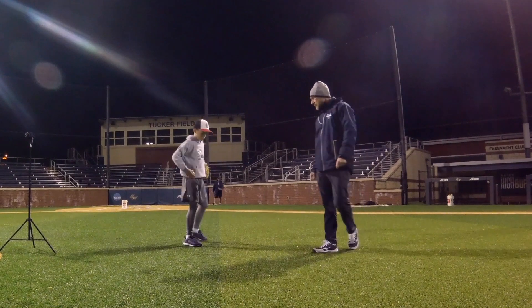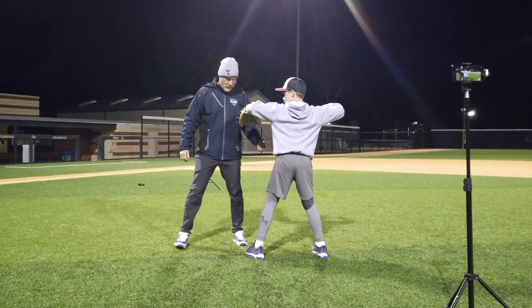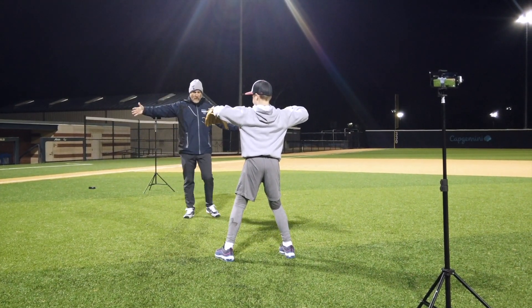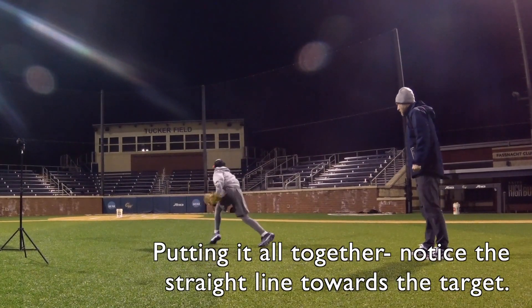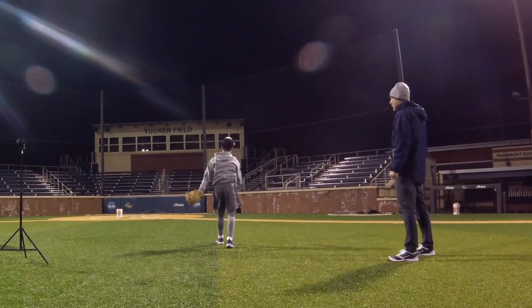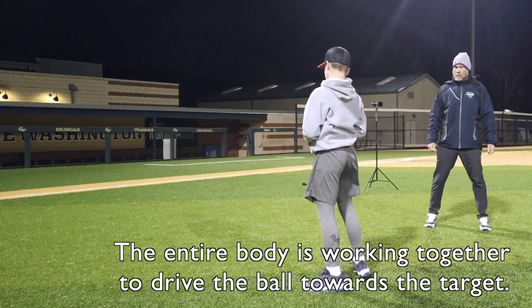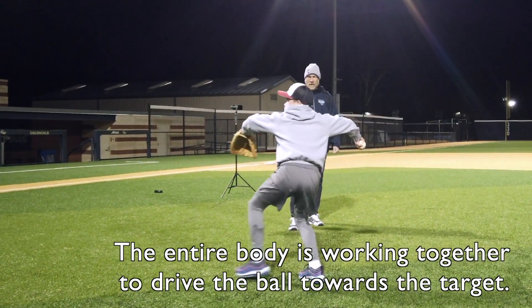Let's try it again. It's important to get your front leg out as far as you can when you start to come forward and throw. Hold that front leg, glove up. Try it one more time. Step behind.